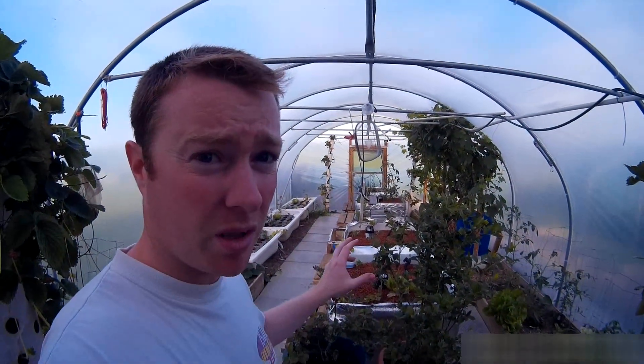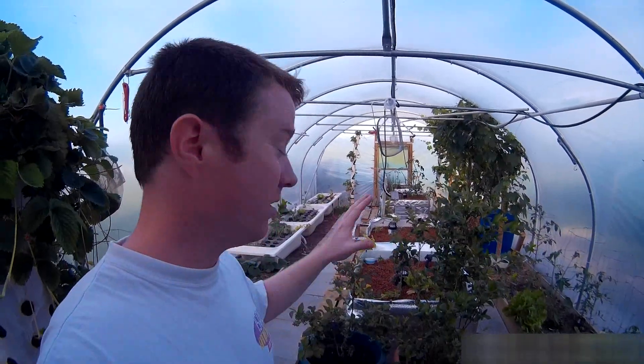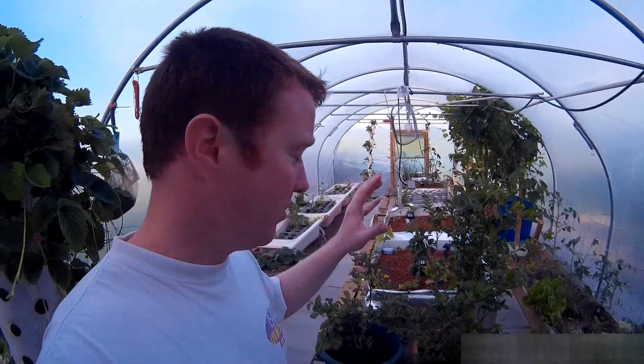Quick update on the new system. It's only been operational a couple of weeks and we're very behind with the growing season, so there isn't a huge amount of growth, but here's a quick run through.